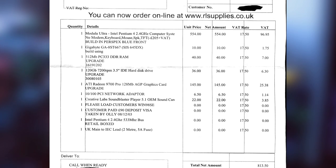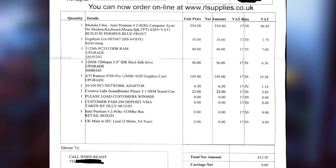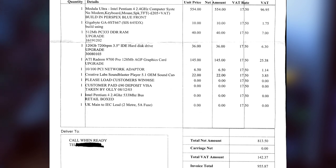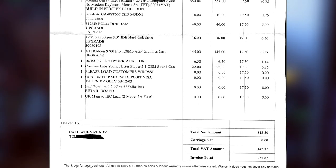It also has half a gig of Team branded DDR333 RAM. This is double the minimum requirement for almost any game of the era, and there's loads of room for overhead, which is pretty cool.